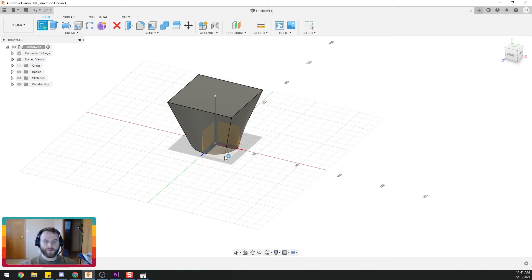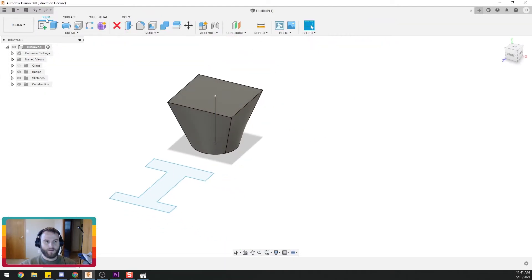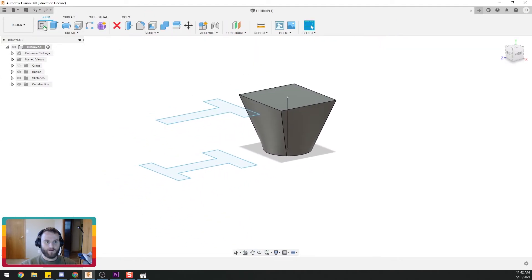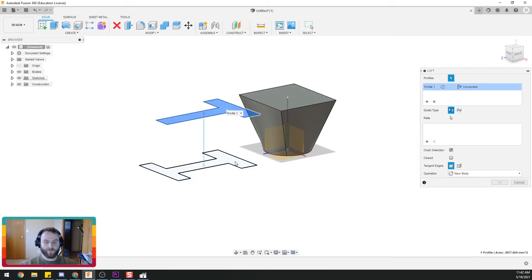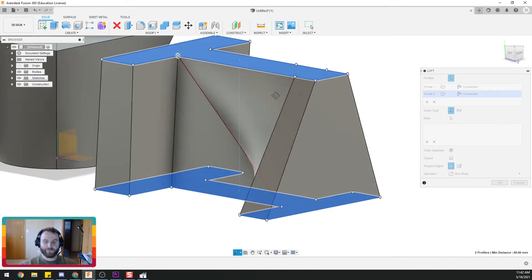So what else would you use this for? Let's do something a little more complicated. Let's say we wanted to go from an I-beam to a T-beam. We're just eyeballing some stuff, and we wanted to take it up to a T-beam and follow that trajectory. Let's do our loft — that one to that one. We have these extra vertices and we can play around with these to get really the shape that we want.